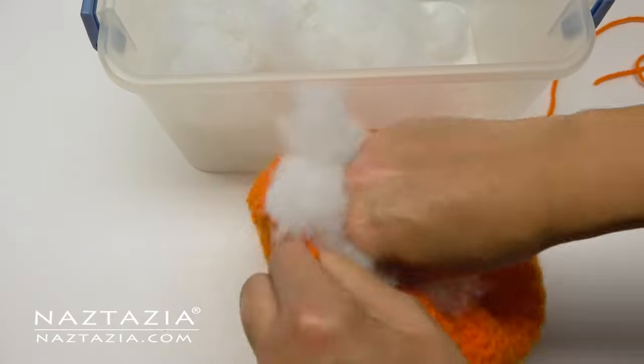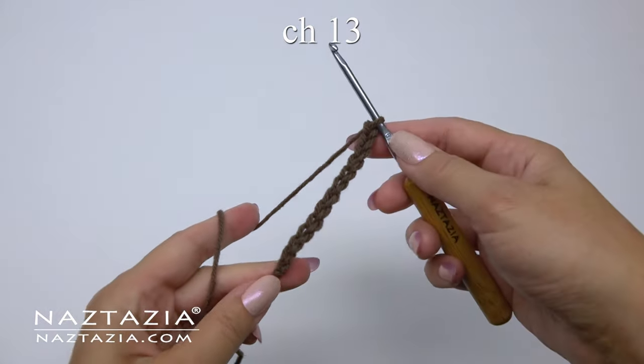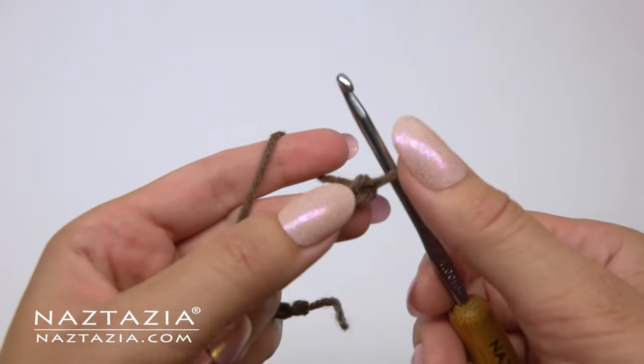Turn your pumpkin over and begin stuffing it with polyester fiber. At this time I'm setting my pumpkin aside and going to work on the stem with brown yarn — chain 13.